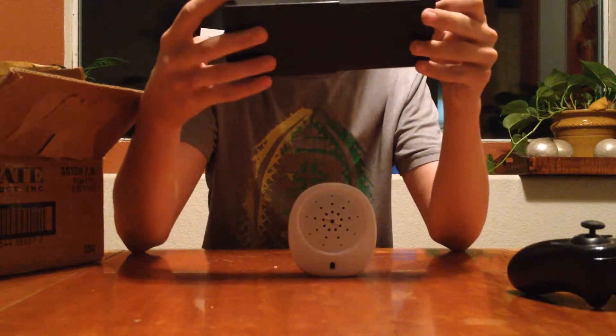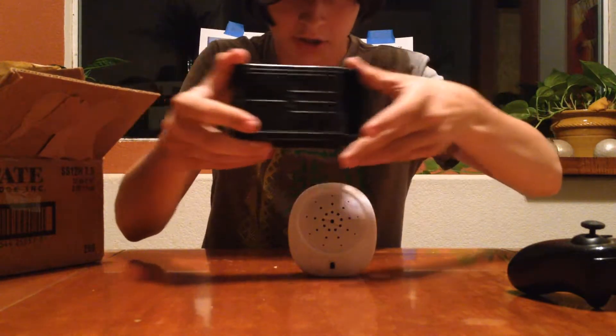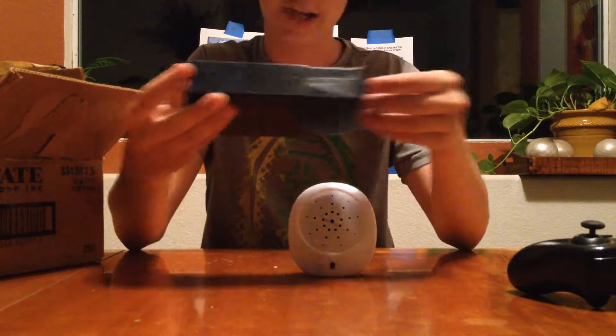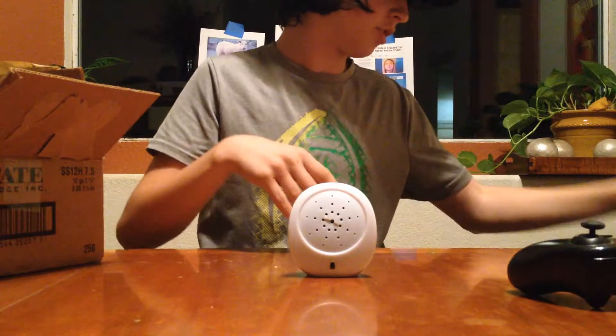What the fuck is this? You open it — look, it's a thing. Why the fuck are you sending me trash? Did I ask for trash? No. Next box.